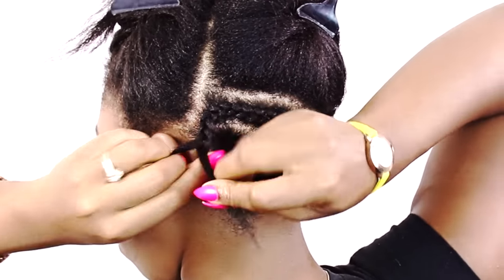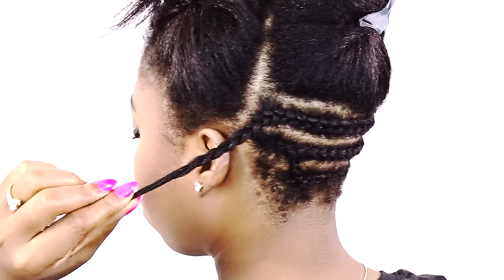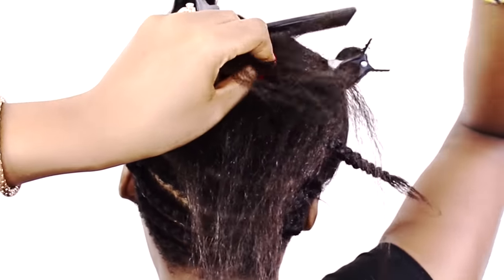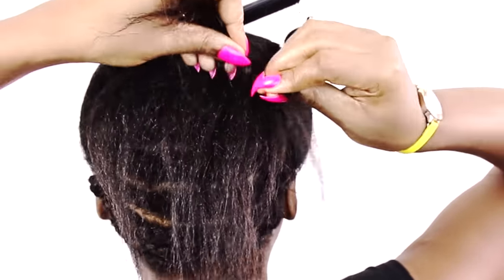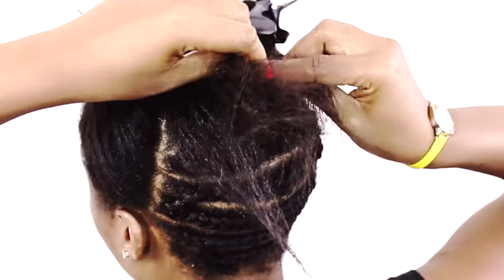You don't want to have big huge braids and then put crochet hair on top because it's going to look crazy. You'll have too much volume in the back and it's going to look like a helmet head. When you're doing crochet braids, you want to make sure your braids are very flat so it actually looks realistic.